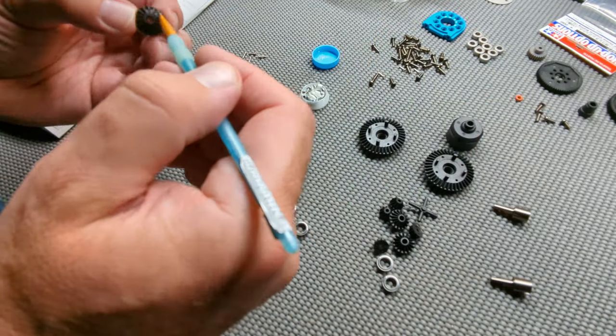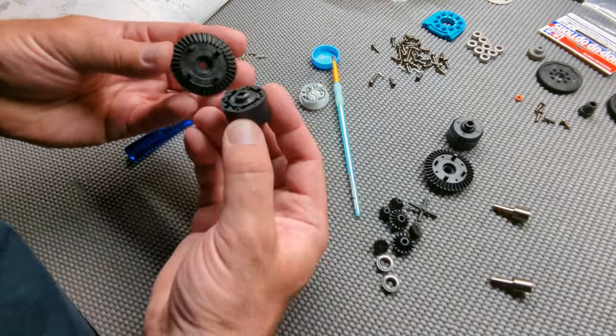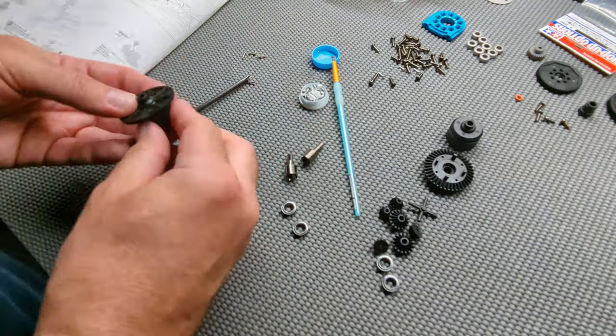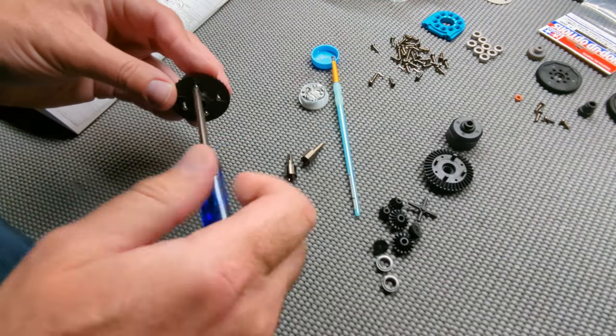I like to use anti-wear grease in the TTO2 diff. It does give it a little bit more resistance but it makes it a lot smoother and you don't have to use a lot — just a little bit goes a long way. It gives you a little bit of limited slip so it is a little more controllable.